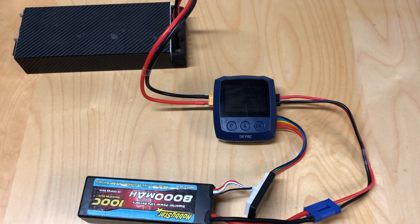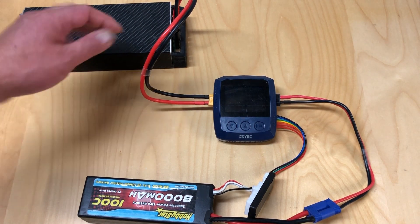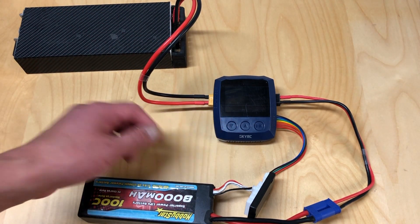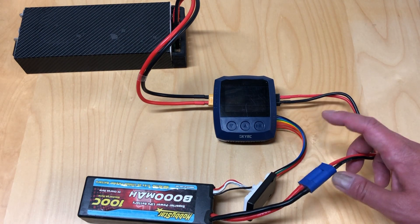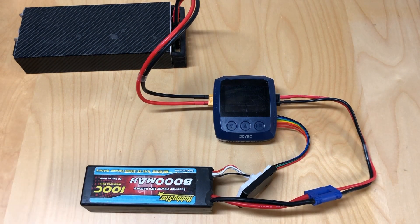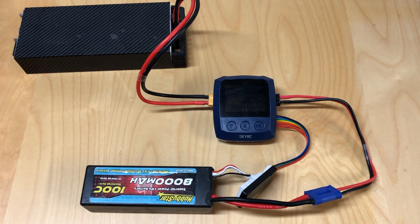Okay, so we've got everything plugged in. I've got my RL Power power supply — this is a 900-watt supply with DC output. I did have to grab another cable to plug into the charger, as it does not come with a cable. You will have to supply your own with an XT60 female connector. The charge cable that did come with it I modified to put on an EC5 connector, since that's what I run. You also have to provide your own balance board. So out of the box you definitely need to grab some other cables to get this thing to work — a bit of a downside.